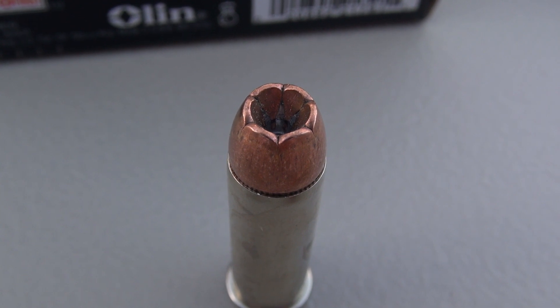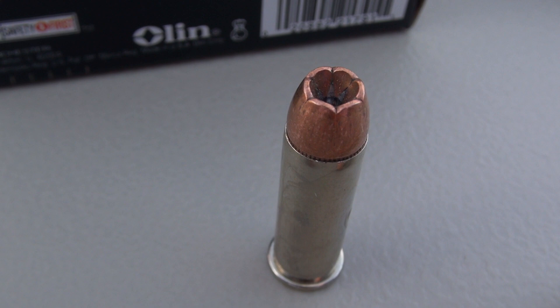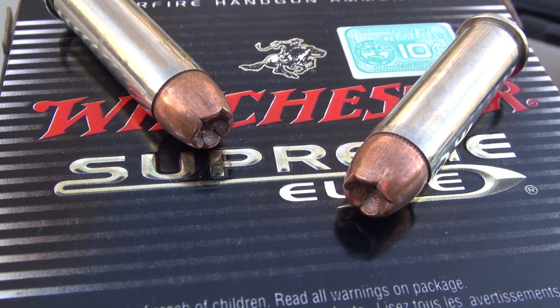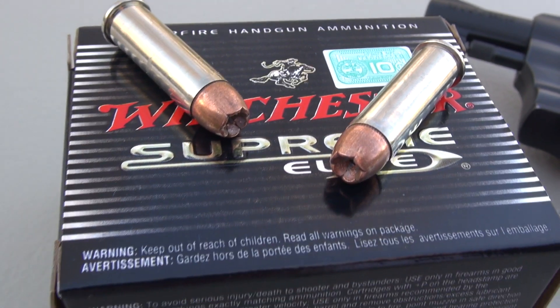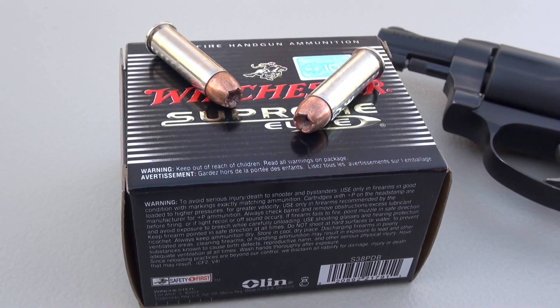This is a very popular load for law enforcement. It is a bonded bullet. For bonded bullets you are expecting enhanced barrier penetration — say through windshield glass, sheetrock, automobile doors, and so forth. Civilians like to have those characteristics as well, and when possible carry the types of loads that our law enforcement folks are going to have.